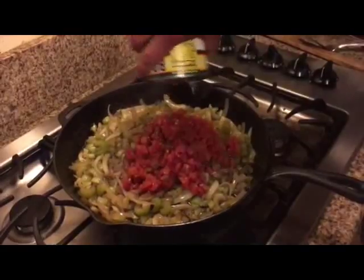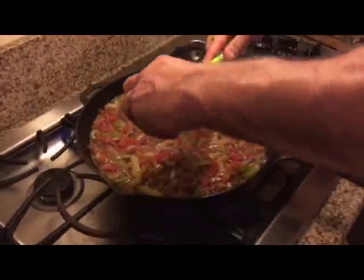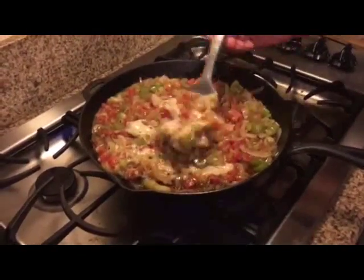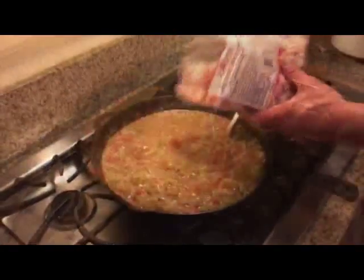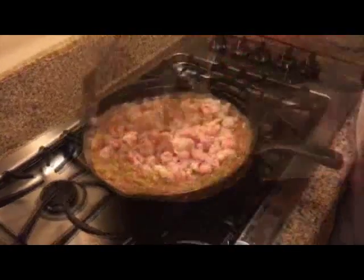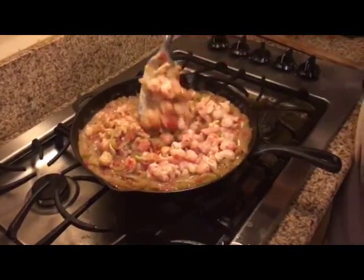Once your celery becomes soft and translucent, add the Rotel tomatoes and mix them up. Then add the cream of mushroom soup and mix that all together as well. After this is cooked down for about five minutes, add your langostina — as much as you'd like. The more langostina, the more protein. Cook everything together for about another five minutes until it's extremely hot.